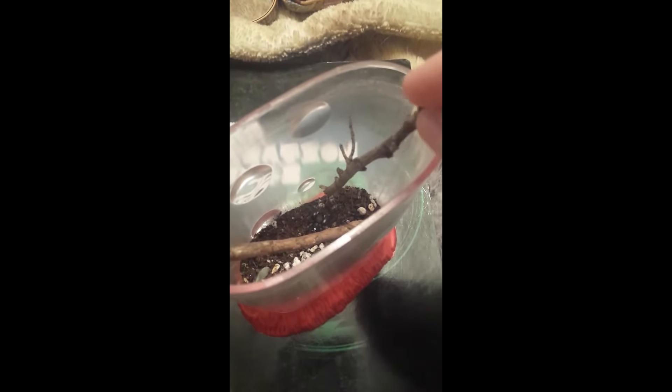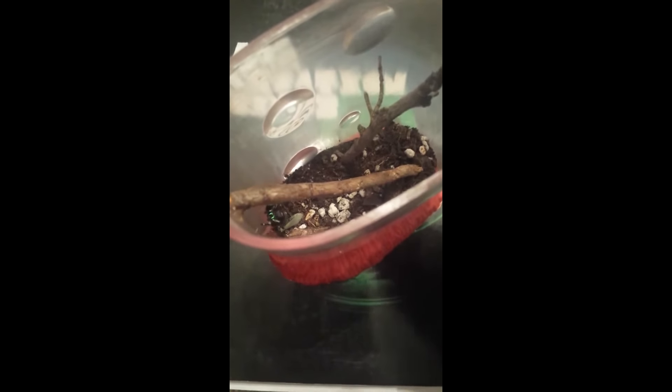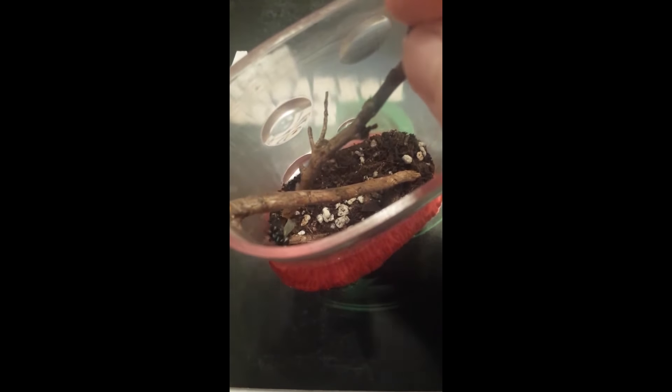So let me see if I can get him to climb on this stick. He's like, "What? No, I'm not doing that." You can see he has these really pretty metallic green hairs around his fangs.